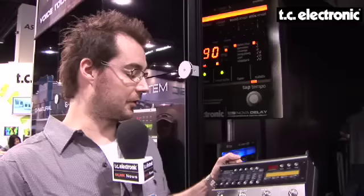But on top of that, we added something brand new: analog — all analog drive. Overdrive and distortion is built into the unit, but under digital control. So you really get the best of both worlds.